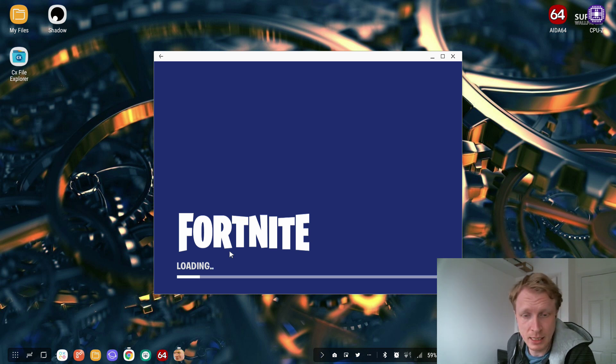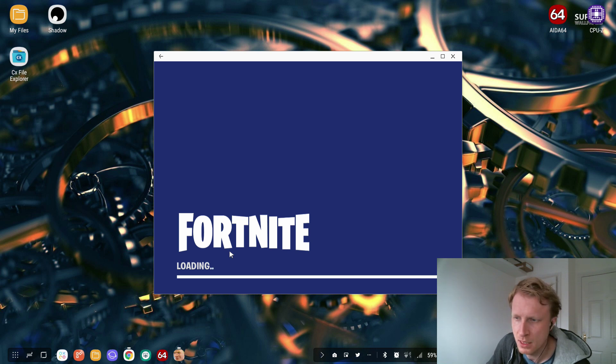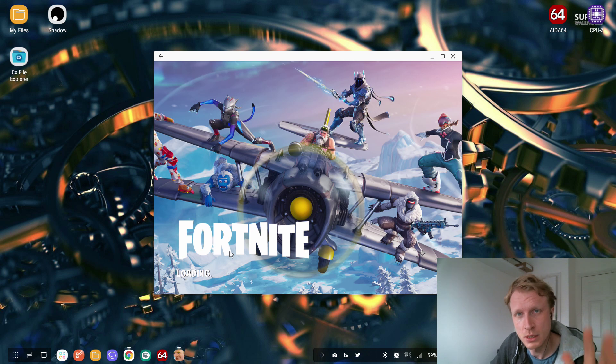By the way, before I started recording this video, I had to wait about 45 minutes for a new update to be downloaded and installed. So we're going to wait for this to load and then I'll try to force it to go into full screen mode. If it doesn't work, we'll just carry on with window mode. But the main topic of this video is to show the controller support on Fortnite.